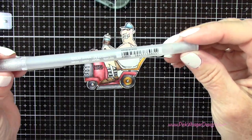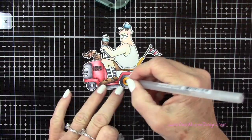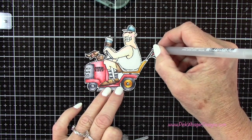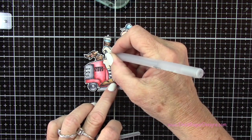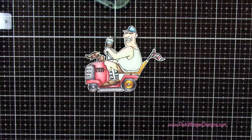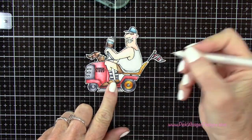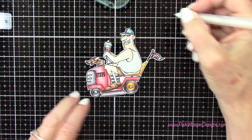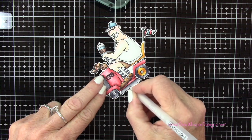So now I'm using my Gelly Roll gel pen in the silver metallic — I'll list this down below for you — and I'm just going to add a little bit of silver sparkle here and there. Then I've got the white Gelly Roll gel pen and I'll add some highlights. This will just make everything pop out a little bit more.